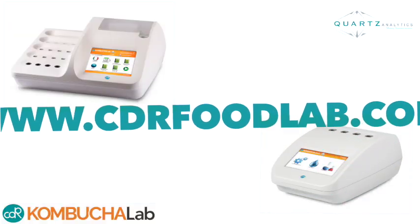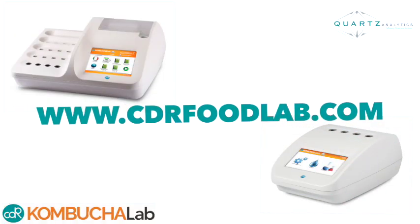If you have any questions or would like additional information about the CDR Kombucha Lab, please visit our website at www.cdrfoodlab.com. We look forward to hearing from you.